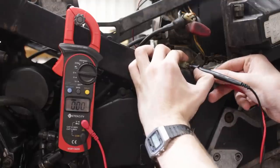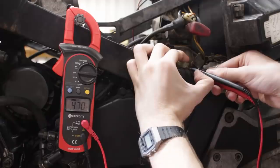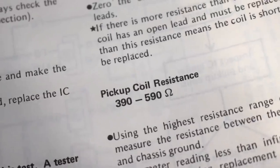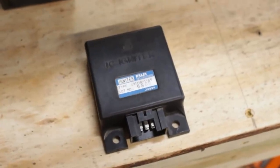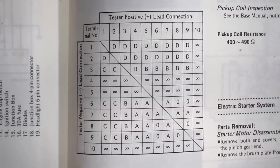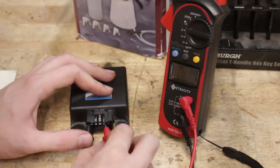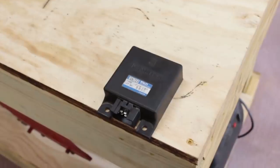I tested the resistance values of the magnetic pickup coils that tell the computer where the engine is in its rotation cycle, but they checked out perfectly fine. So if those and the coils are within spec, it has to be the ignition module that's faulty. I went in fully expecting this to be like finding a needle in a haystack, but actually it was quite the opposite — an overwhelming majority of measurements taken were way out of spec. So this thing is toast.